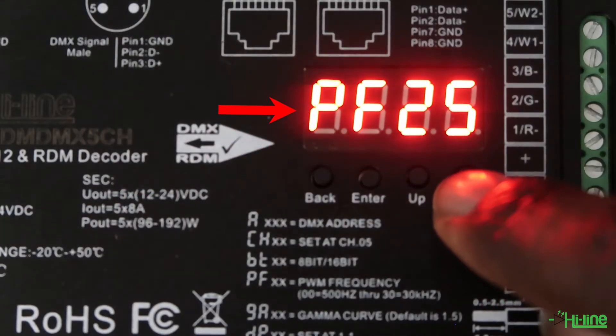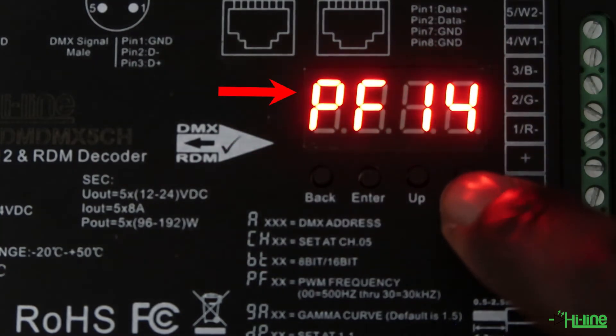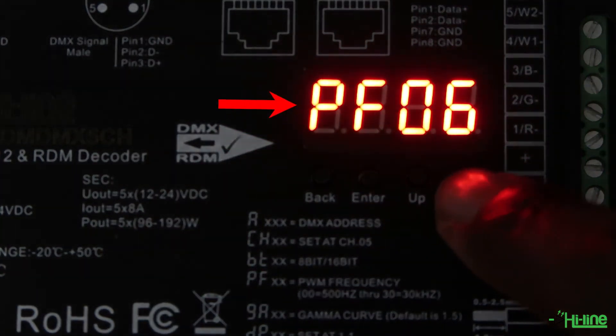If you're planning to do any sort of professional video recording, you can avoid flickering by setting your pulse-wave modulation according to your camera settings.